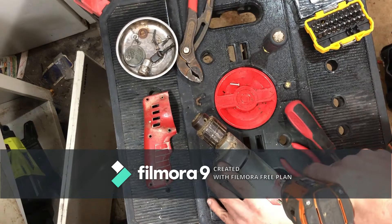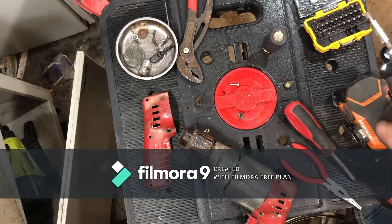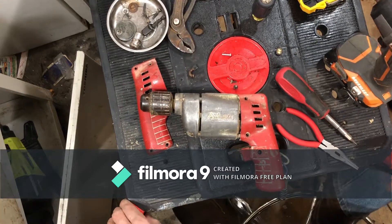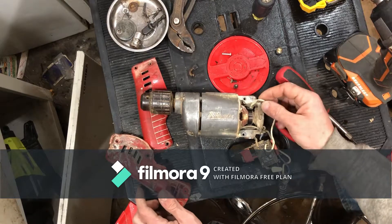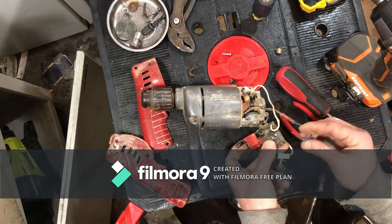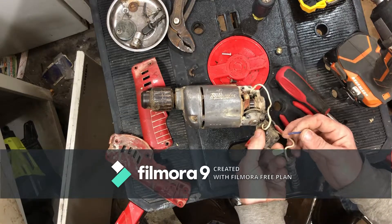Got a couple more screws - appears to be what holds our whole handle assembly together. Oh, scooch back a little bit. So we pulled our handle apart - that wire is good and pinched, and it just pulled out of there. I think it was right here. That's no good.